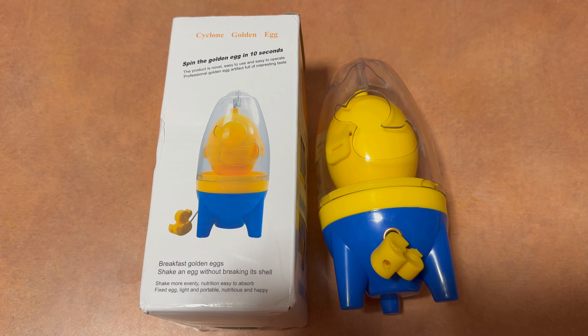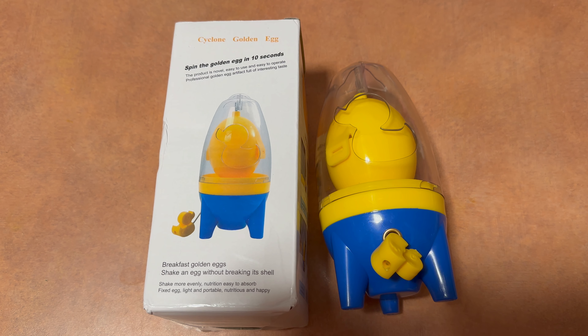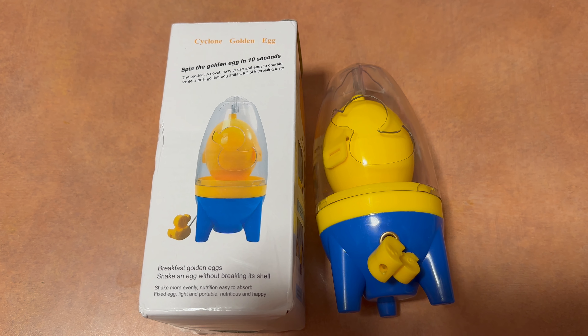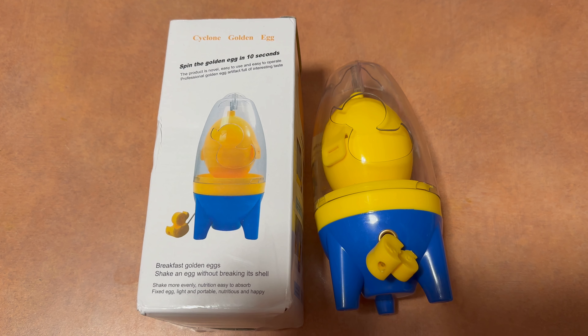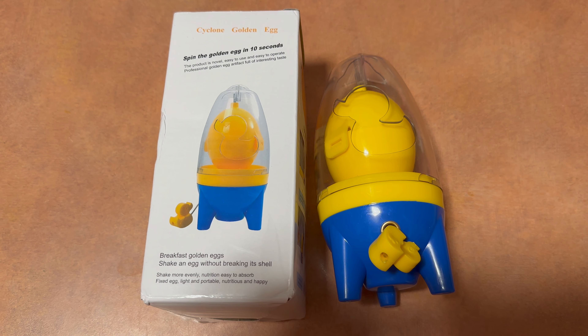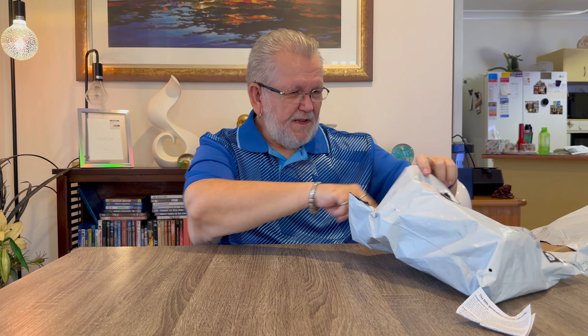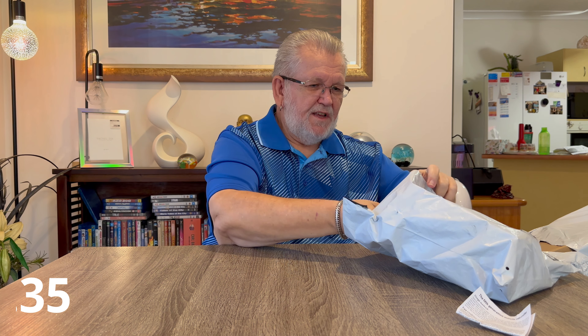Unfortunately I can't give you a video showing the golden egg maker working because it was busted and not working. Maybe I'll buy another one and try it, or try a different type instead.